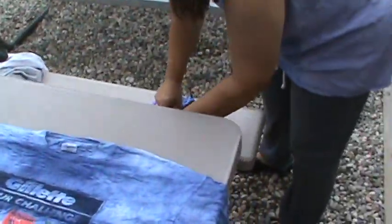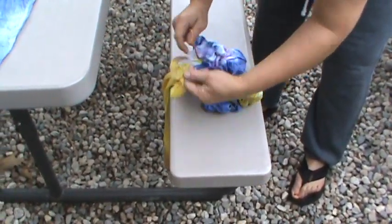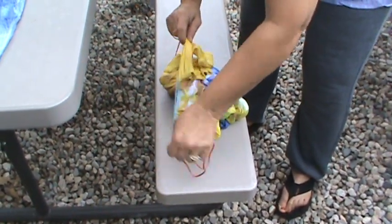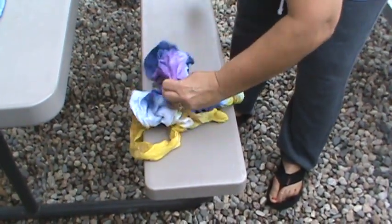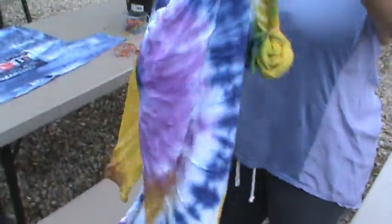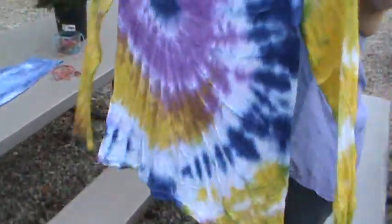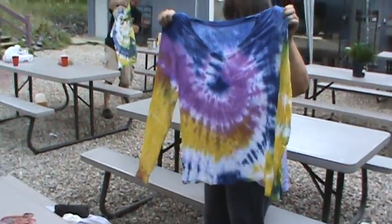Here we go — it's upside down. Oh, I like that. Oh, that's cool. Oh, cool — look at that with the yellow one. It's sweet. Oh, that came out really awesome! Hold it up, look at that one. Great spiral — that looks cool. That's a really good spiral. I like that too.